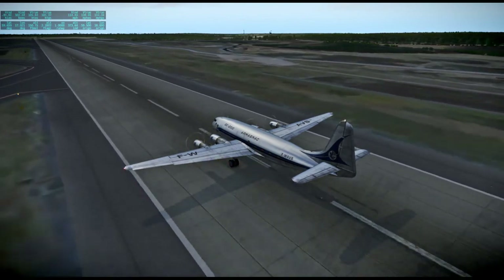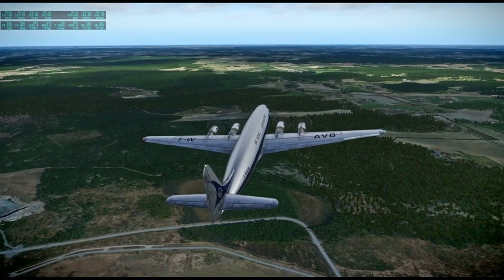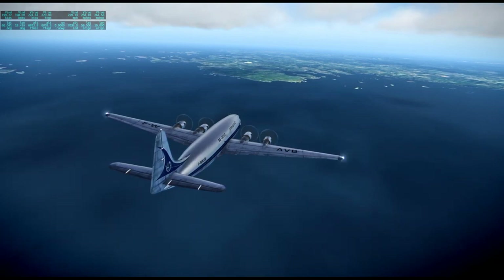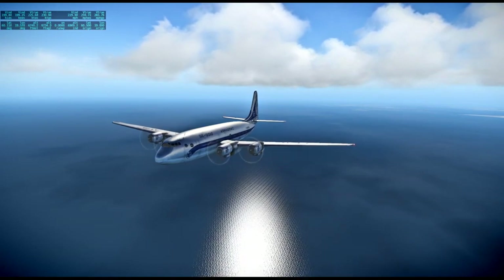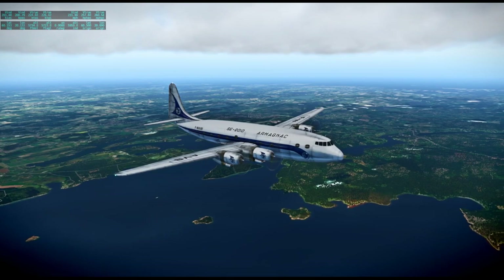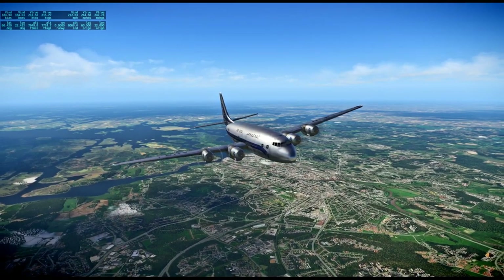Here we are with the Sudest SE 2010, from Michael Wilson — I think this was freeware. Mike Wilson has some freewares and some paywares. It's flying from Stockholm to Helsinki, 216 nautical miles. It's a very elegant plane, not very successful because of the onset of the jet age, but for its time it was very powerful and fairly big for an airliner. It also goes by the name Armagnac, though I prefer to just call it the SE 2010.